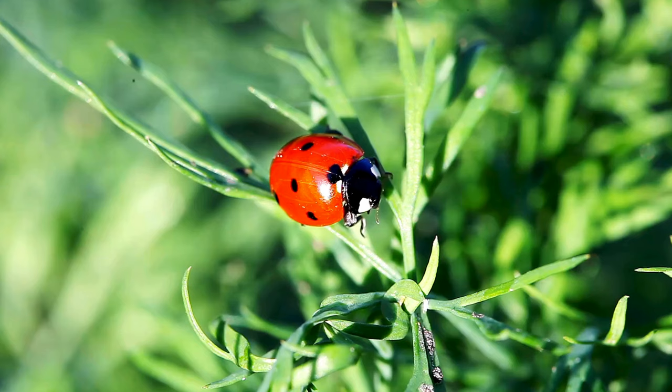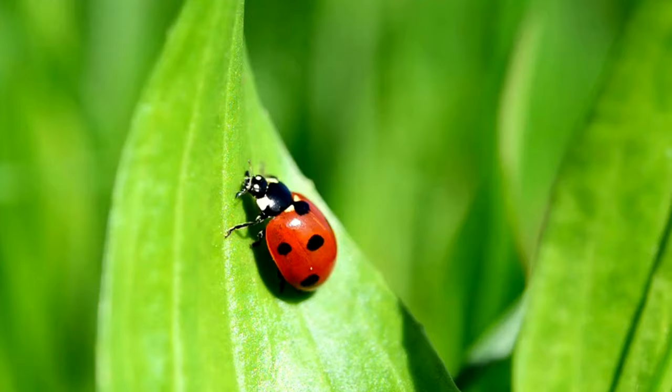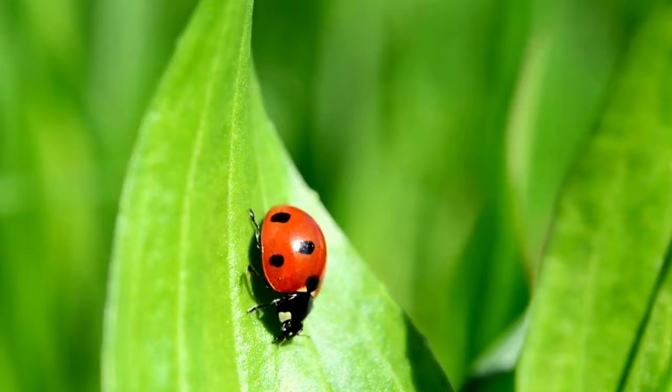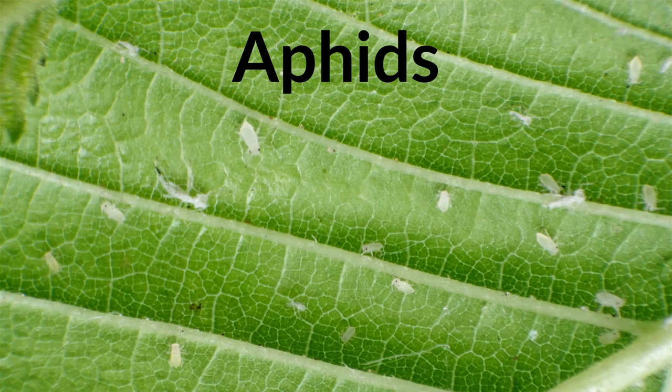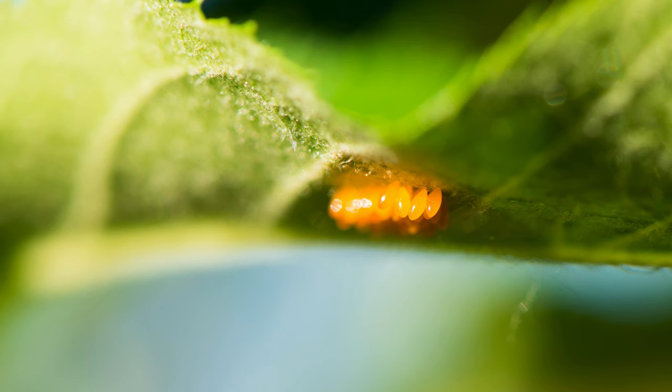A female ladybug will look for a good place to lay her eggs. She will choose a plant that has plenty of food available for her larvae when they have hatched. Ladybug babies or larvae usually feed on aphids or mealybugs. When she has chosen a place, she will lay between 5 and 50 eggs.